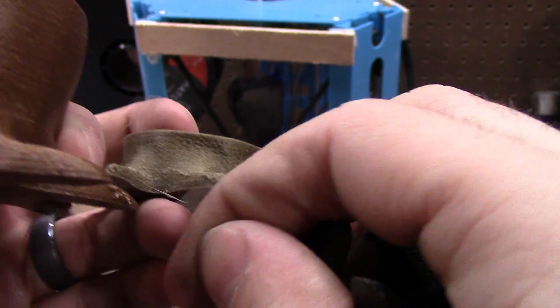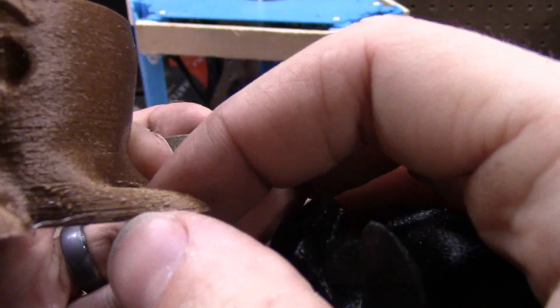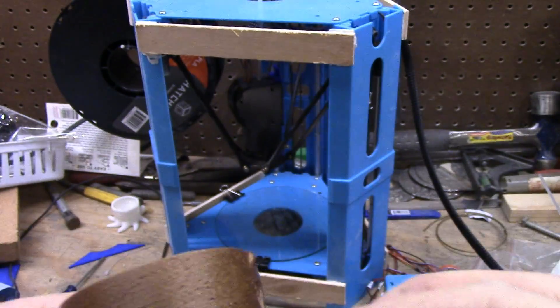I'm thinking that balling issue is a setting I changed in Simplify3D — that is a retraction or temperature issue, I think.